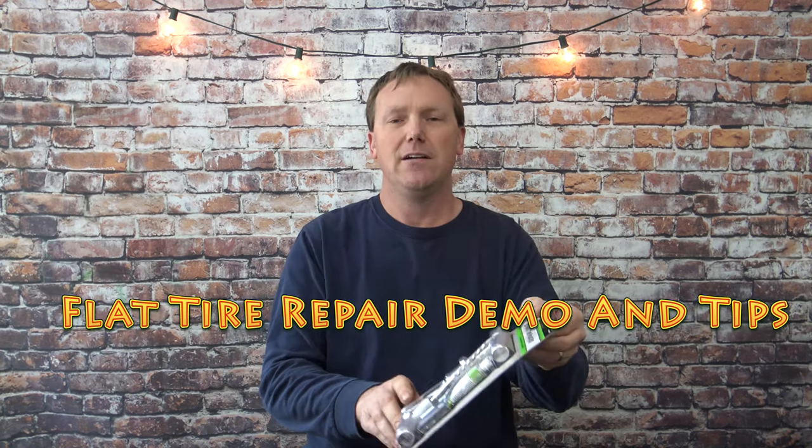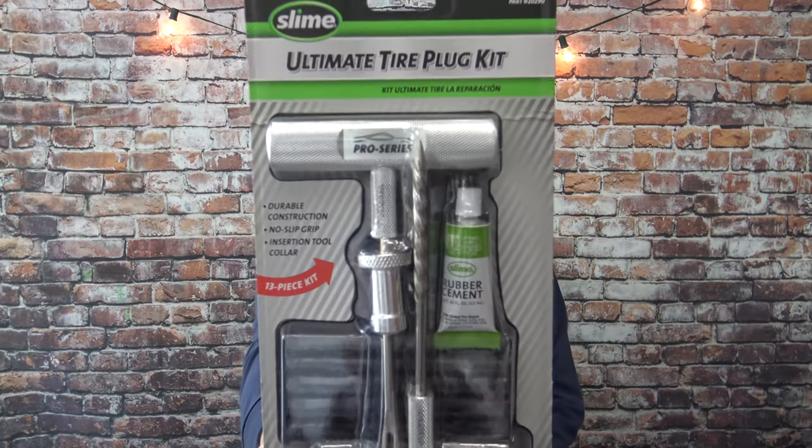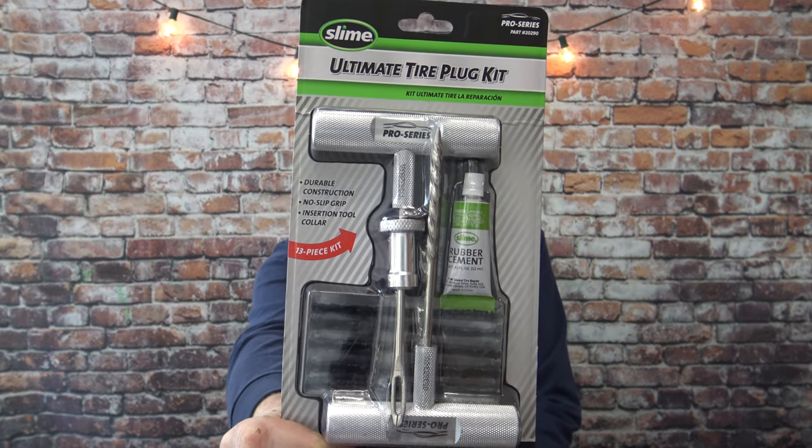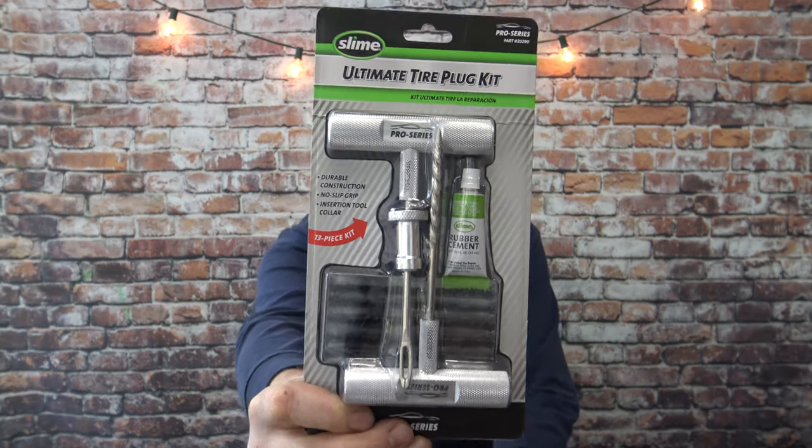In this video I'm going to demonstrate the new Slime Ultimate Tire Plug Kit. That's what it looks like in the package. This is probably one of the best tire plug kits a consumer can buy. I'll show you exactly how to plug a tire with it, but first I want to talk about tire plug kits in general.